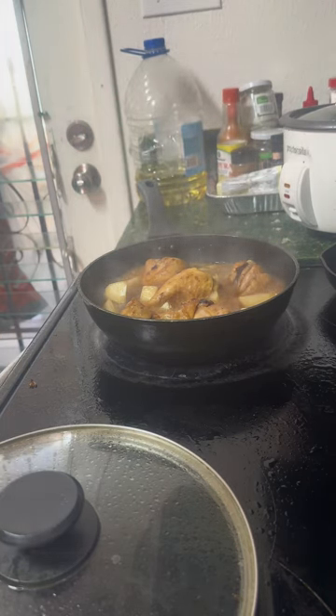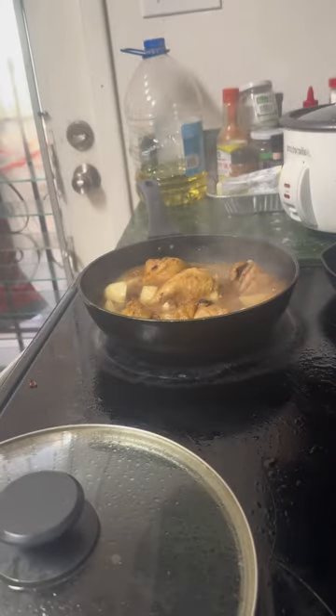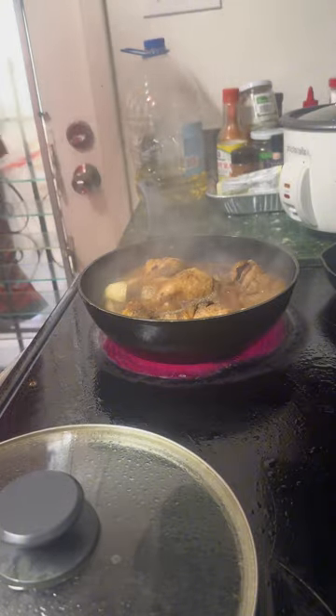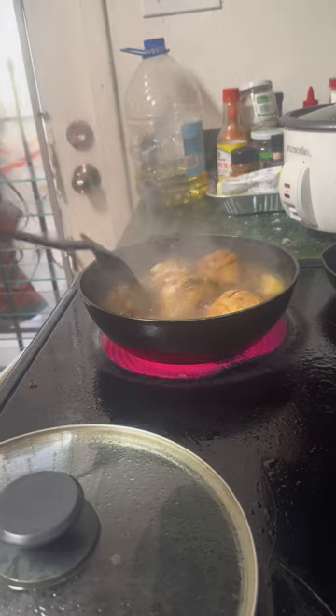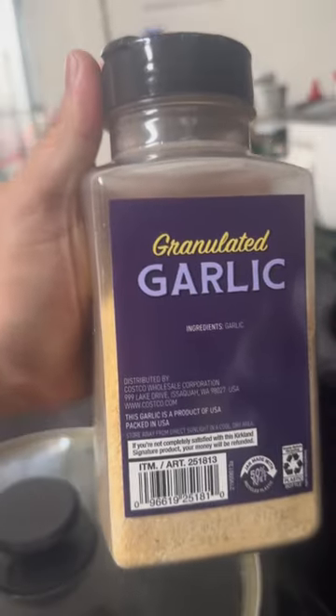Pakuluan lang ulit ng mga 5 minutes, tapos ilagay na natin yung ating pepper and some granulated garlic.